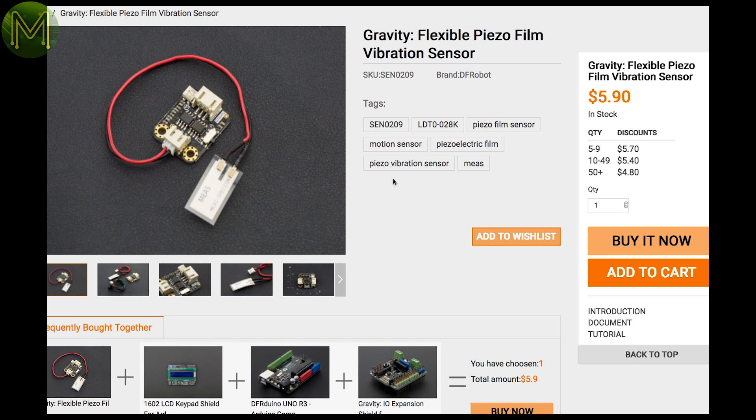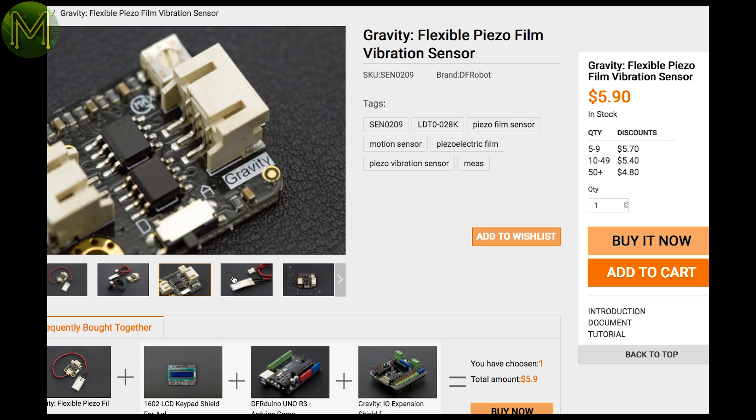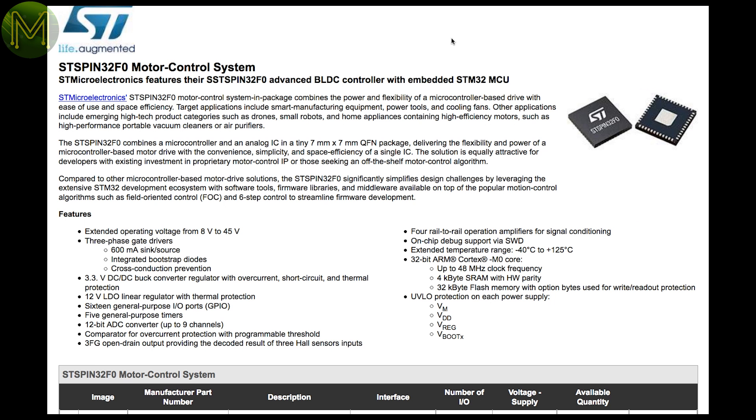DFRobot have a cheap flexible piezo film sensor that can pick up vibration, touch and flex movement. This one has a fairly wide dynamic range from 0.001Hz to 1GHz. And a chip to keep your eye on: this STM SoC contains an STM32 MCU as well as a motor driver. It runs from 8 to 45 volts with inbuilt 3.3V buck converter, 12 volt regulator and all the usual STM32 stuff. This will simplify motor driver circuits greatly.